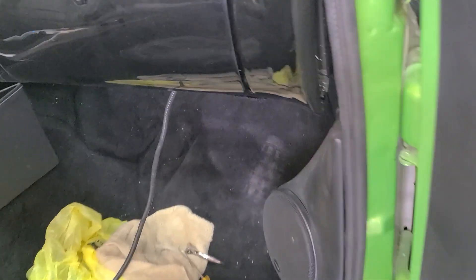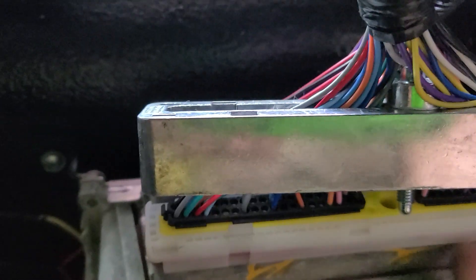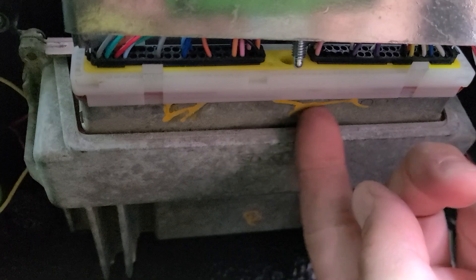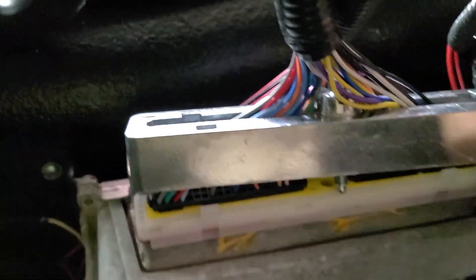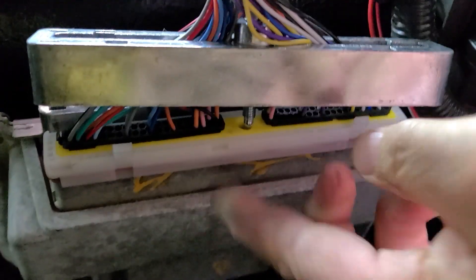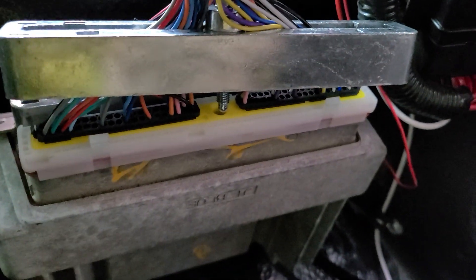We got this Blazer sitting a P0870 code, so I figured I'd take the computer out and check the wiring. These Chinese wire harnesses, these connectors — the connector came apart. This part came off and this is stuck in the computer. Very, very, very nice.